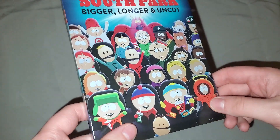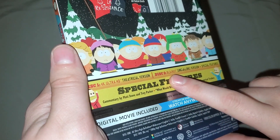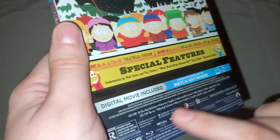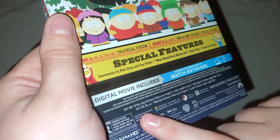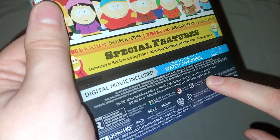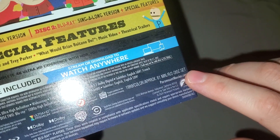You have all the characters on the front from the film, and the spine. On the back: theatrical and sing-along versions, description, all the kids. Disc 1: 4K Ultra HD theatrical version. Disc 2: Blu-ray sing-along version and special features — commentary by Matt Stone and Trey Parker, 'What Would Brian Boitano Do?' music video, and theatrical trailers. Rated R. Disc 1 is 4K Ultra HD widescreen, English 5.1 Dolby TrueHD, French 5.1. Disc 2 is 1080p HD widescreen, English 5.1 TrueHD. The 4K is presumably region free while the Blu-ray is Region A. Approximately 81 minutes.